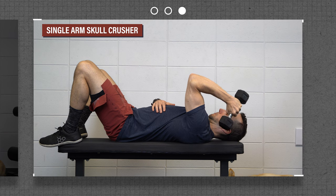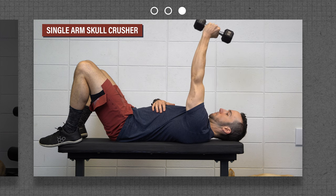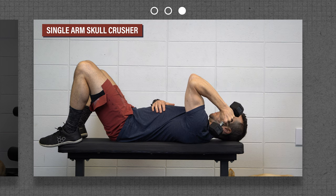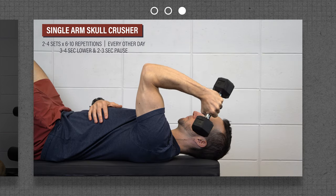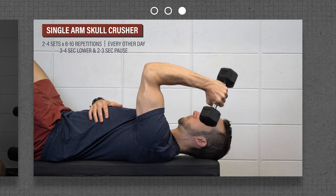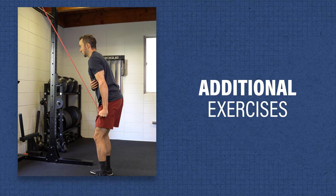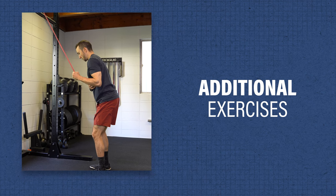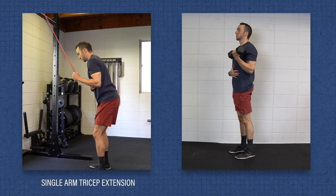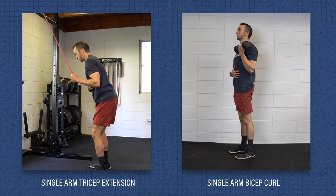For the resisted exercise, you can perform a single arm tricep extension while lying on your back. Your goal is to keep your shoulder at 90 degrees of flexion as you move your elbow through as much range of motion as possible. Move slowly and under control with a slow tempo, lowering for three to four seconds and pausing at your bottom for two to three seconds. Additionally, as you gain more strength and control, consider other strengthening exercises such as standing single arm tricep extensions with a cable or band, and standing bicep curls. Focus on moving through your full elbow range of motion under control.